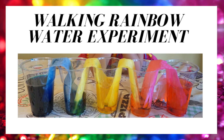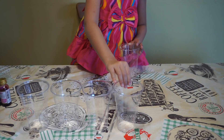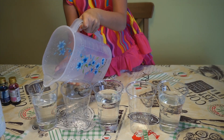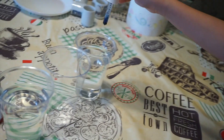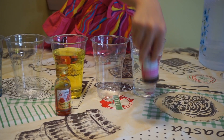The first experiment is walking rainbow water. Here's what we need: food coloring, paper towels, cups, and water. Let's add five cups. Pour water into the three cups. Add food coloring — blue, yellow, and red.